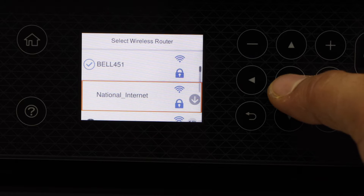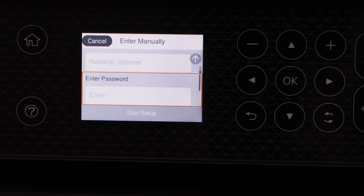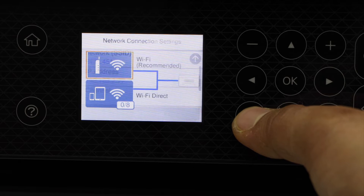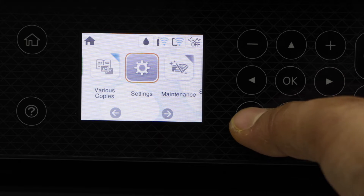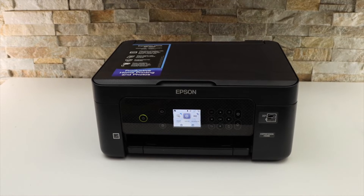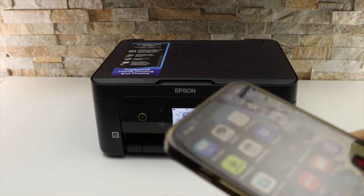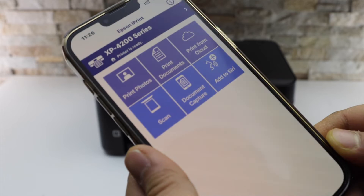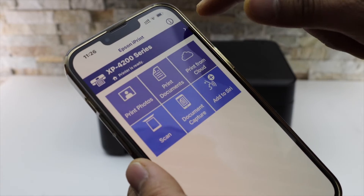Select your Wi-Fi network and enter its password. The printer is now connected to the Wi-Fi. Go back to the home screen, then go to the iPhone and download the Epson iPrint app.